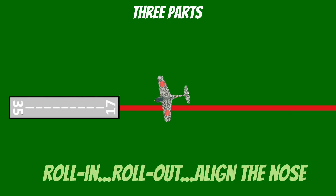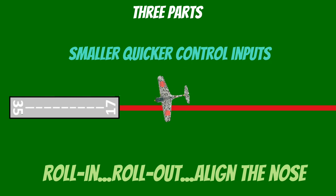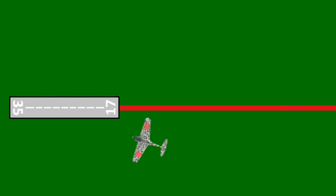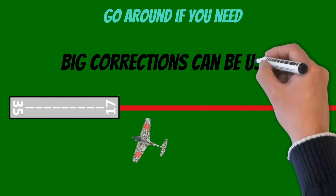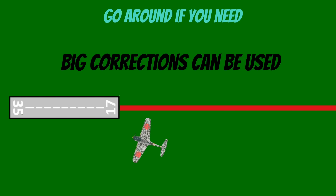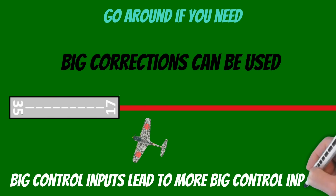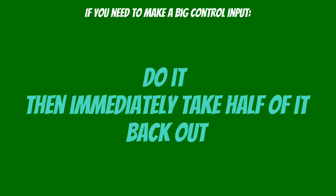If you've been paying attention and you're not too far off, you only need smaller, quicker control inputs to fix the problem. If you find yourself way off centerline close to the runway, you can always go around. Be aware that you can use big corrections, but big control inputs lead to more big control inputs — this is called pilot-induced oscillation. So if you ever need to make a big control input, do it, then immediately take half of it back out. This will help eliminate pilot-induced oscillations.